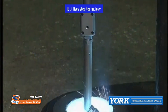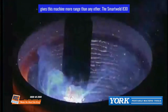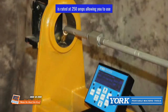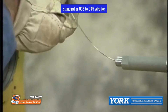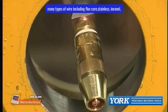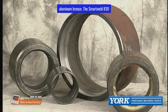The Smart Weld 830's extensive bore range of 1.5 to 30 inches gives this machine more range than any other. Rated at 250 amps, it allows you to use standard .035 to .045 wire for extended run times. It is capable of running many types of wire including flux core, stainless, inconel, and aluminum bronze.